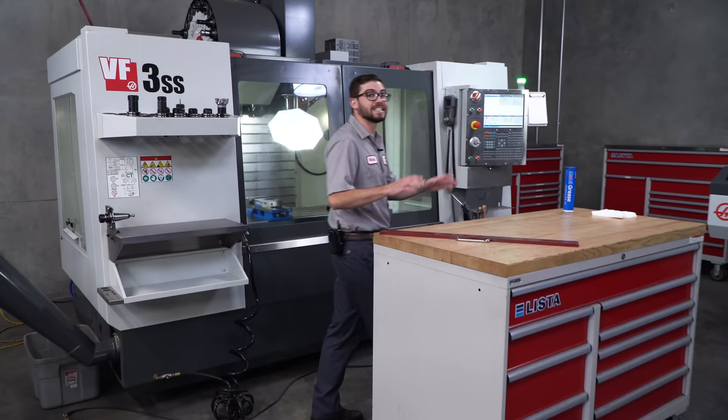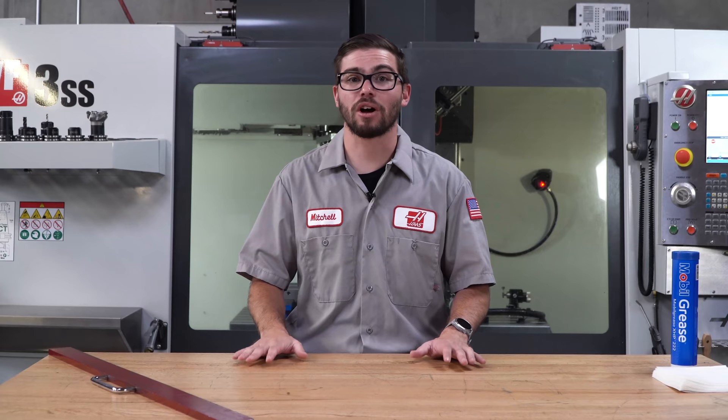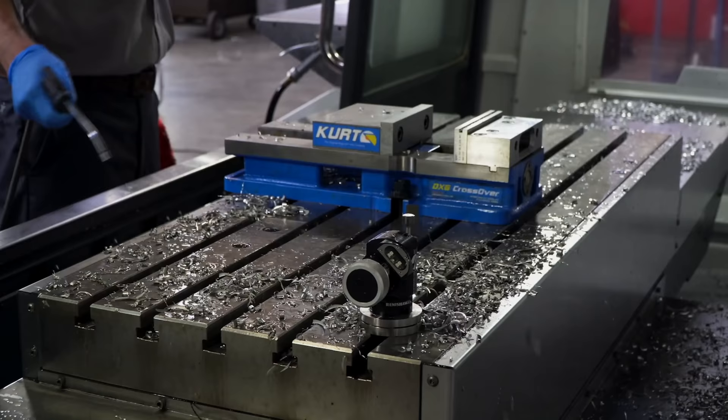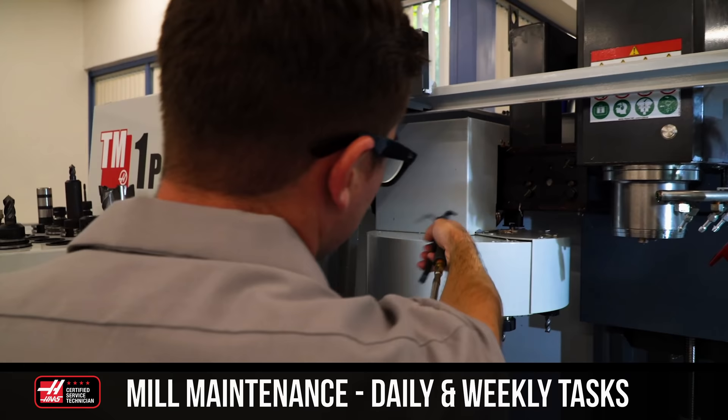Hello, I'm Mitchell, this is The Mill, and today I'm going to show you the simple steps for maintaining your mill on a monthly basis. Maintenance tasks are crucial to ensure that your machine is running correctly and making good parts. Previously, I covered daily and weekly maintenance tasks, so if you haven't seen that yet, check it out in the description below. For now, let's get rolling with these monthly tasks.